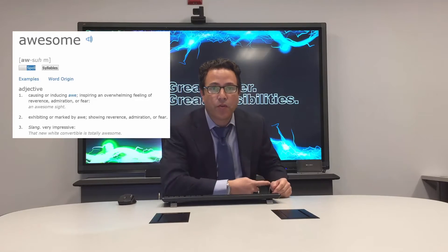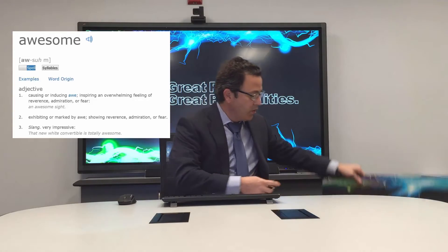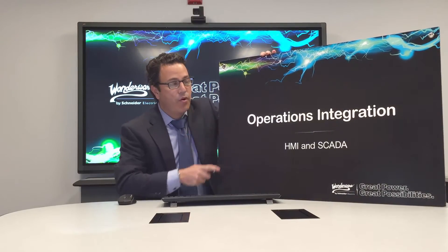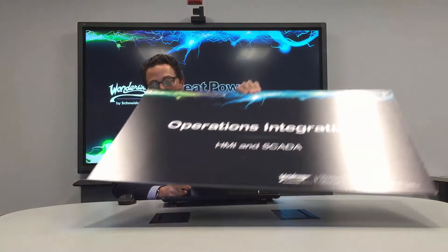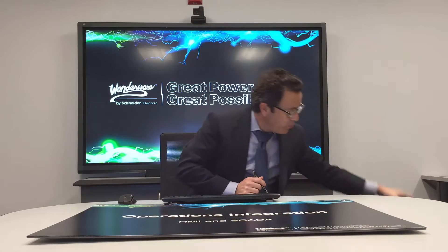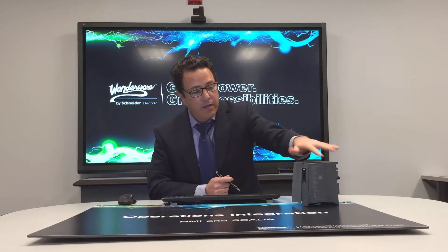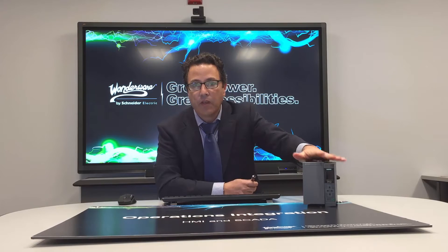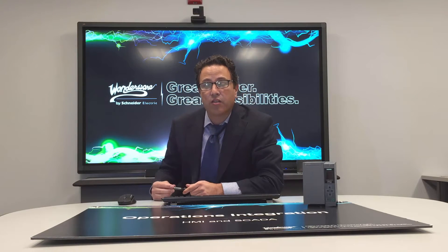I've got some props for you — let me bring them up. Awesomeness is when my device integration team, my operations integration team here at Wonderware, builds a great new server, and that server today is the Siemens S7-1500. The new S7-1500 is a great platform and we have a great offering for you, and that's what we're going to focus our conversation on today.